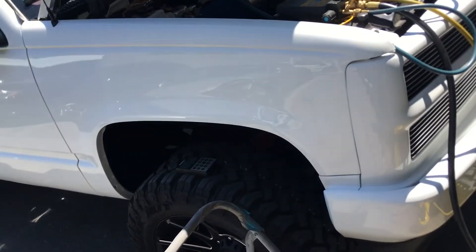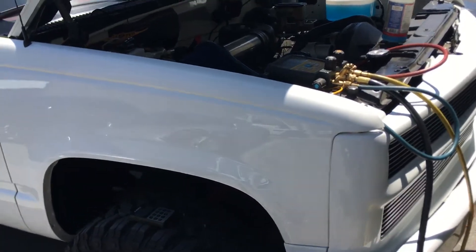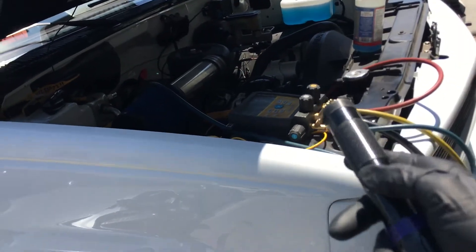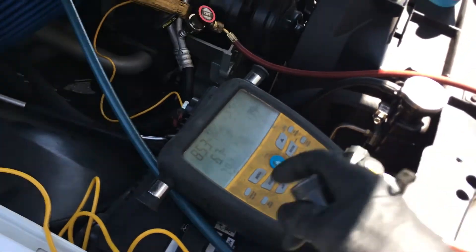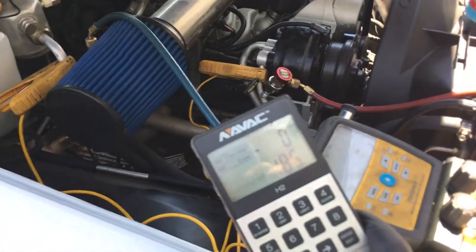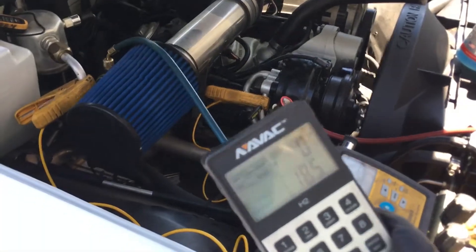I'm going to have to get my leak detector and look for leaks elsewhere, but the leak where I said it would be is confirmed. The compressor has to be checked too. Low side is 85 psi, high side is 235 psi.